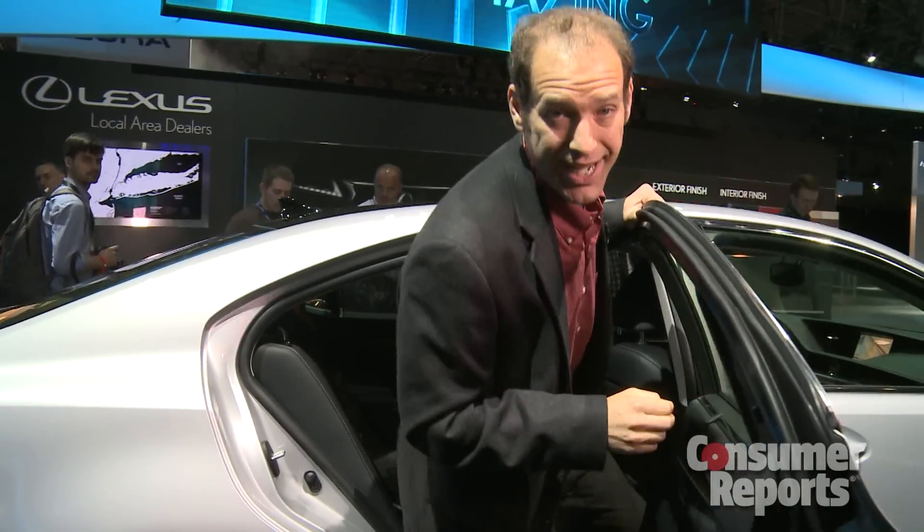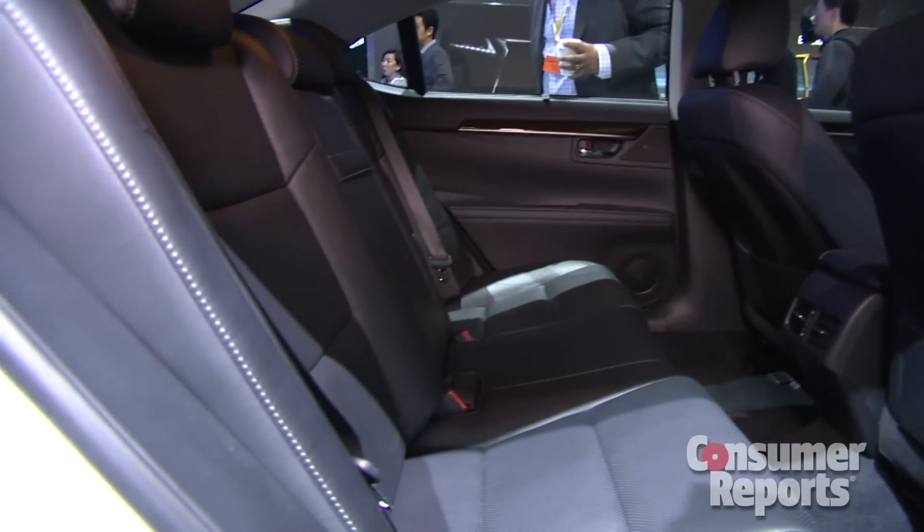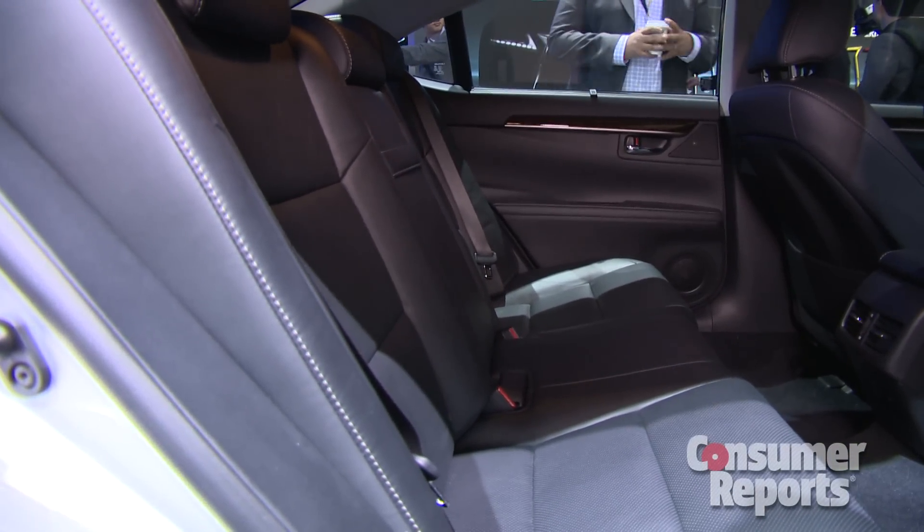The interior is very luxurious as it was, but in the back there is a change — more legroom back here. That makes a rear seat that was very comfortable before even better. But incremental changes, that's not what big news is made of.